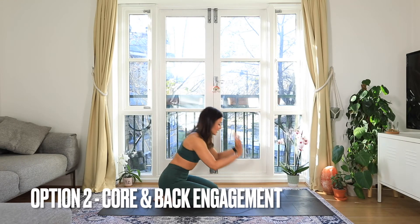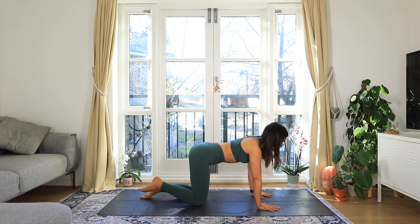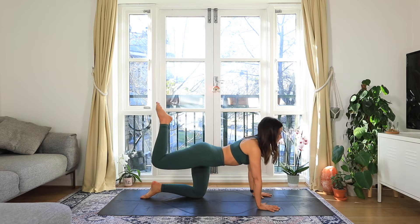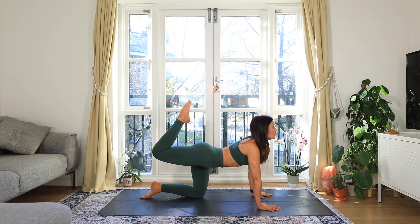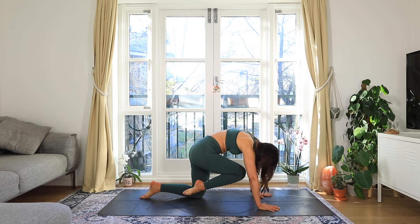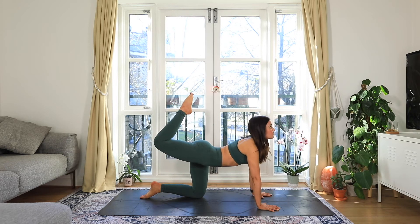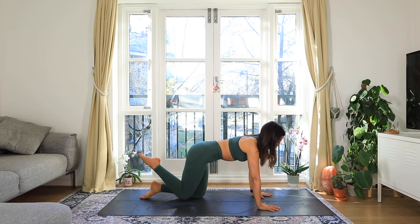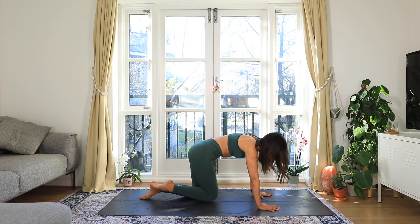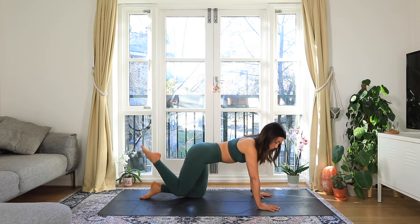Option two: we're going to be in the more traditional setup, hands underneath the shoulders, knees underneath the hips. This time as you inhale, you're going to pick one knee off and lift the head — almost like your big toe is reaching for the head. Look up as if you're trying to look for that toe, and then as you exhale, round knee to nose. It's a little more spicy, this one. Make sure that you do both your left and your right sides — it's a nice way to add a little bit of fire to your cat-cow.